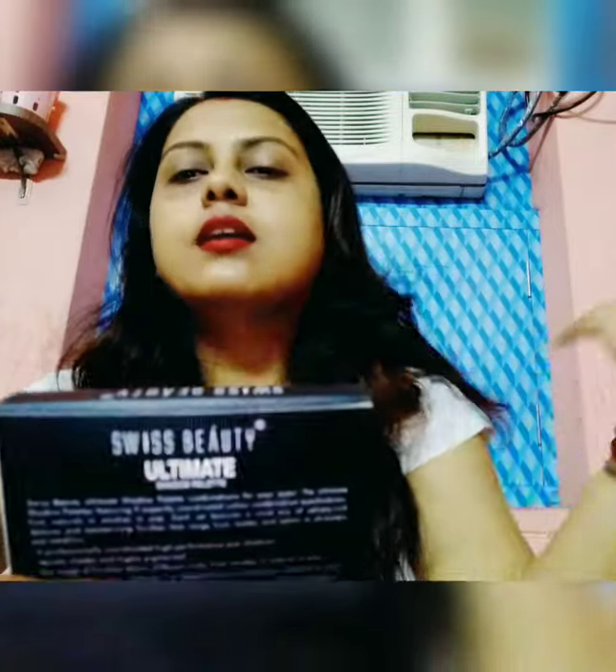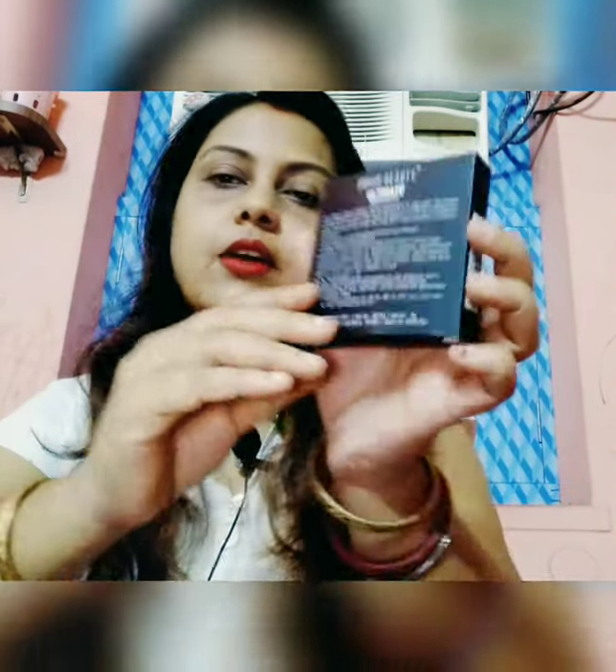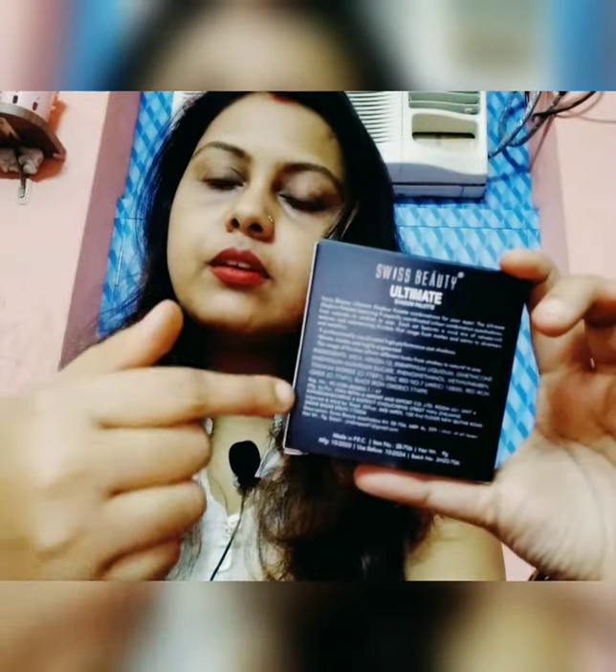On the box it says 'Ultimate Shadow Palette' and on the back there are instructions which you will be able to see easily when you open it. It is written here that this is a highly pigmented eyeshadow palette with a velvety finish.